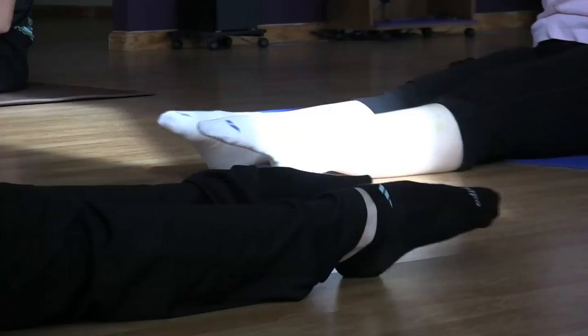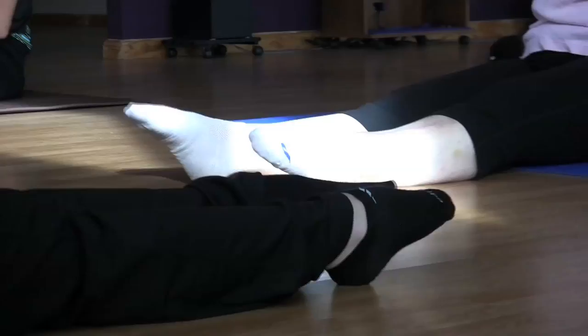Those socks have little grippies on the bottom? Yeah, everything. They rock, I love them. Get you up there — that's awesome.